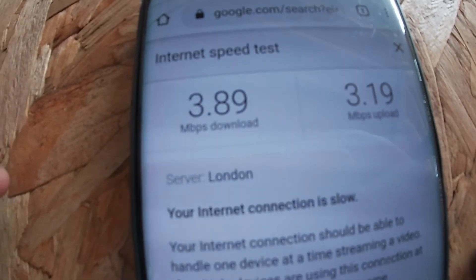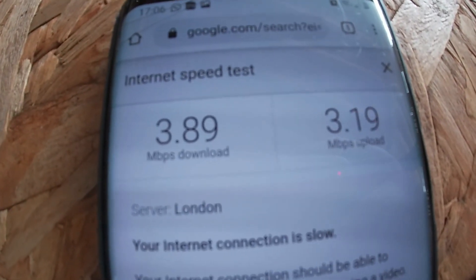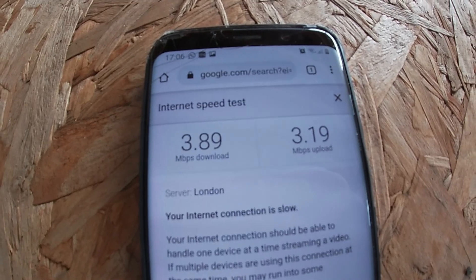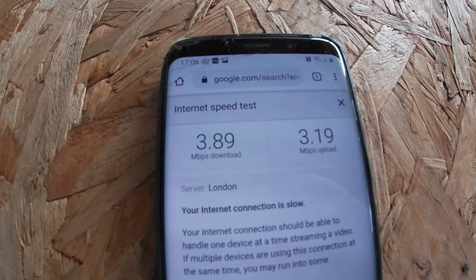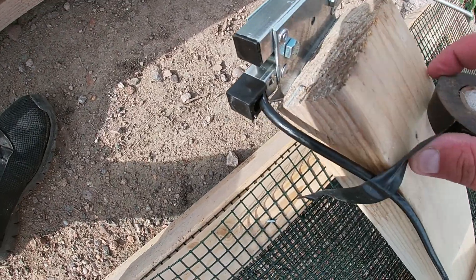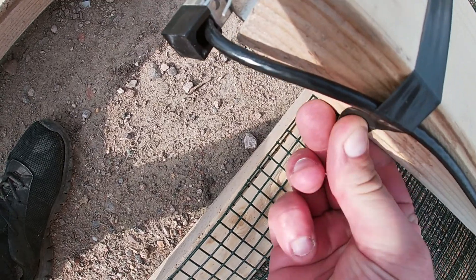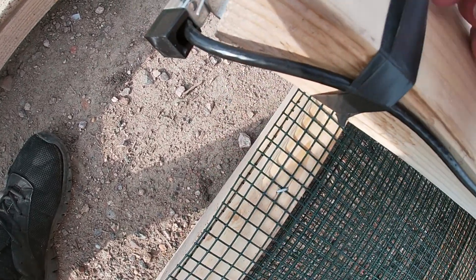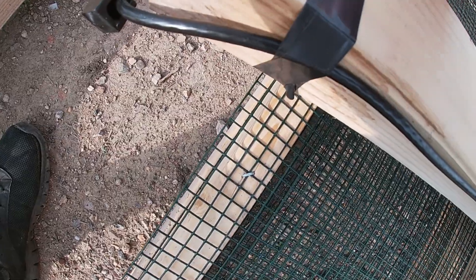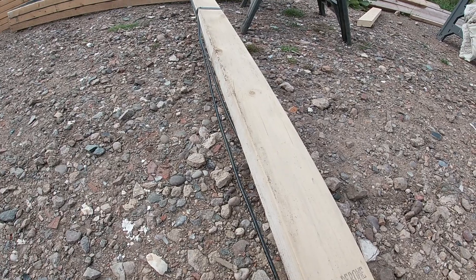It's about a meter lower in the air than the omnidirectional one and already giving us a way better signal. So let's get this up in the air to its maximum seven and a half meters height. I'm quickly going to use some insulation tape to tape the cables together and secure them to the pole — basically to keep it nice and secure so the cables aren't flopping around in the wind.